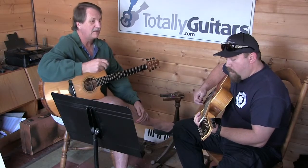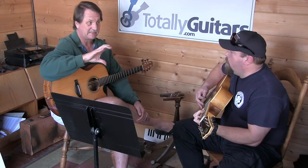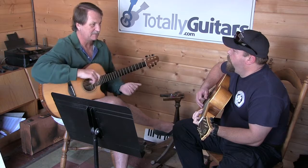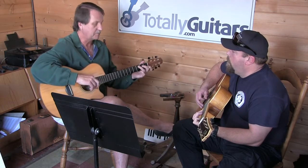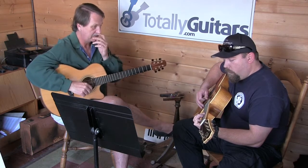So two quick things. Keep your fingers closer to the frets. Now I know the guitar is going to be a little bit unfamiliar because it has a different string spacing than what you're used to. So don't be surprised if all of a sudden you put a finger down and it's on the wrong string. The strings are a little wider, further apart than your guitar.